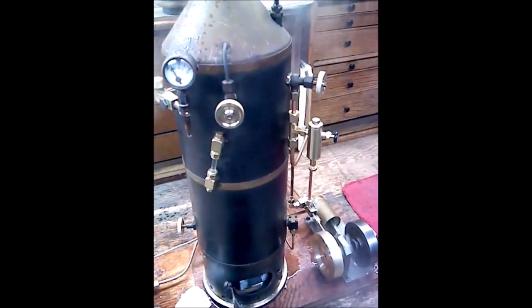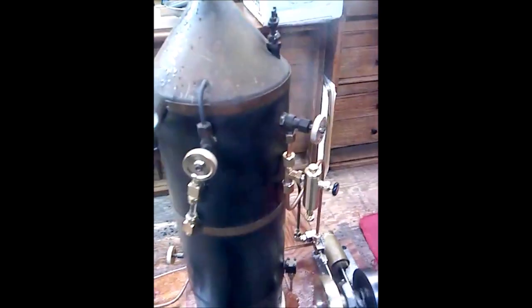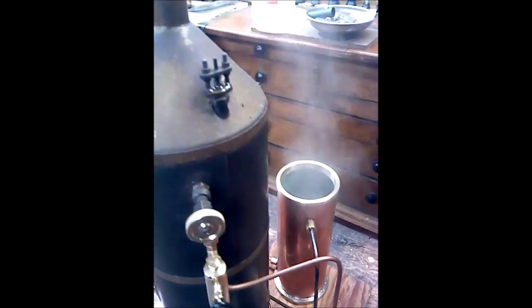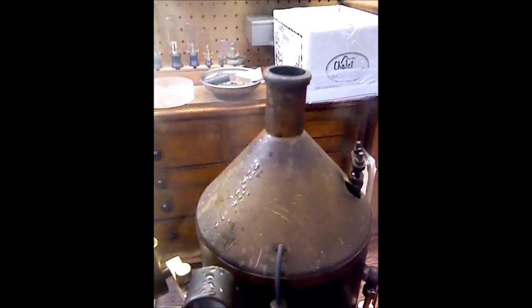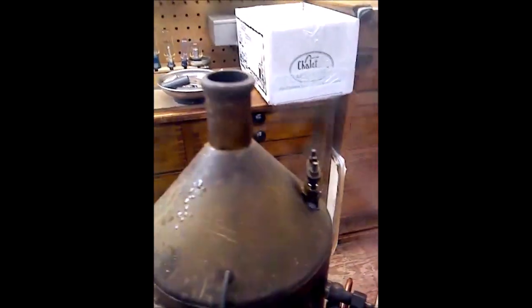You can see the sight glass on that boiler is relatively high, so that means the water is that high, which means the steam is just above it. So I think it's a little too close to the level of the top of the water. It's got great patina, this engine.